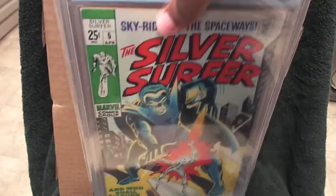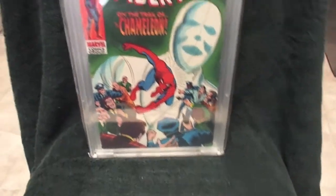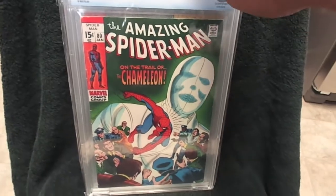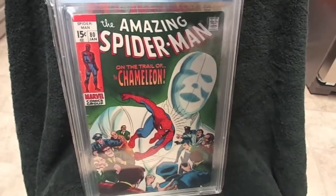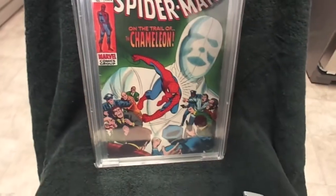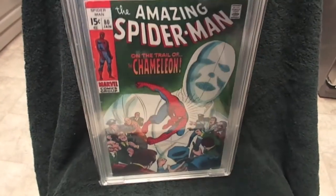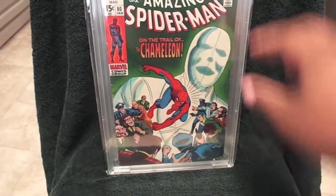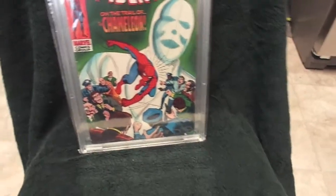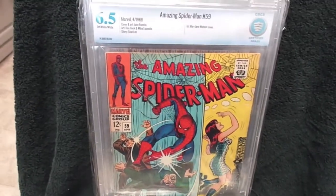Alright, let's get to those other books that I won a few months ago. We're going to start off here with Amazing Spider-Man number 80, John Romita cover, 6.5 CBCS — a nice upgrade for my collection.